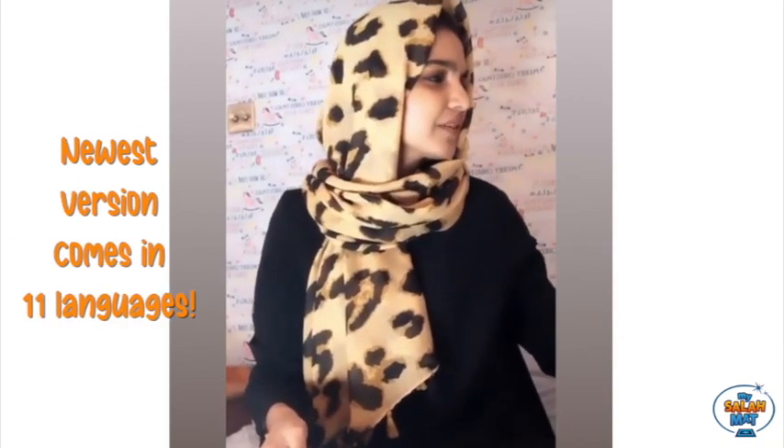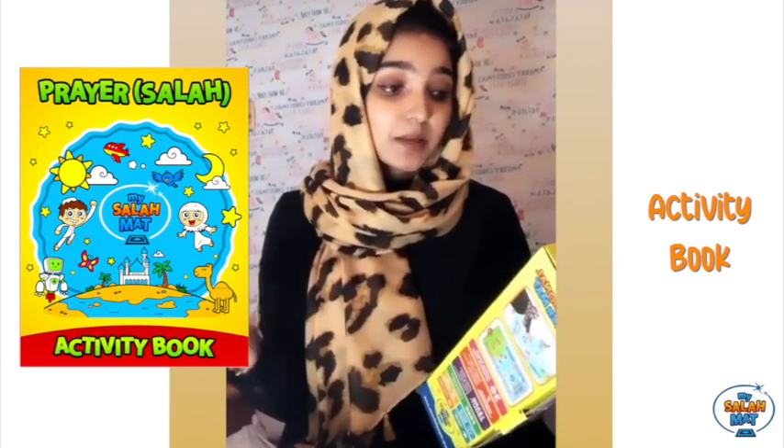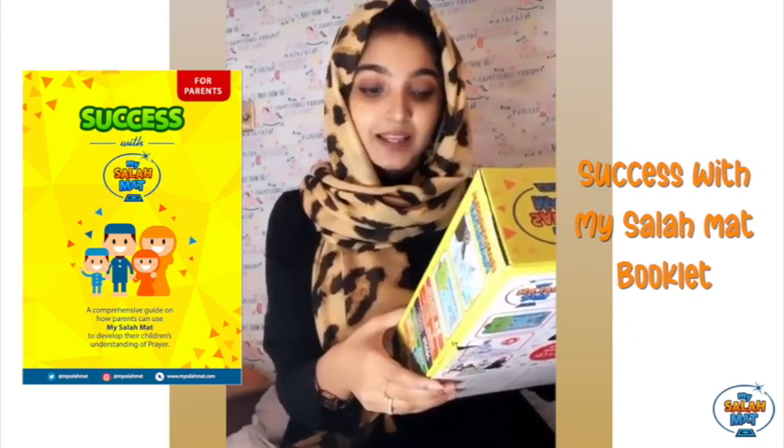It comes in seven languages — English, French, Arabic, Urdu, Malaysian, Turkish, and Indonesian. It also has 36 active touch-sensitive keys. A free 12-page activity book is included inside, plus the instruction manual, and there's also a booklet for parents. It's amazing that children can learn about wudu, adhan, surahs, duas, and salah timings and positions, and much more.